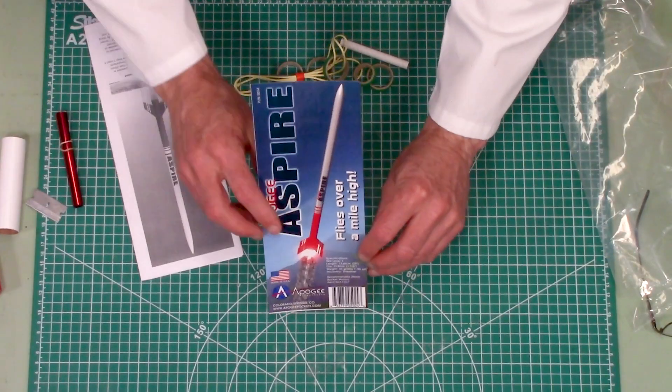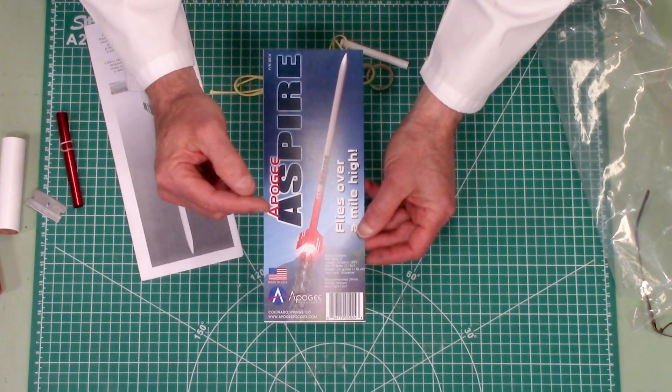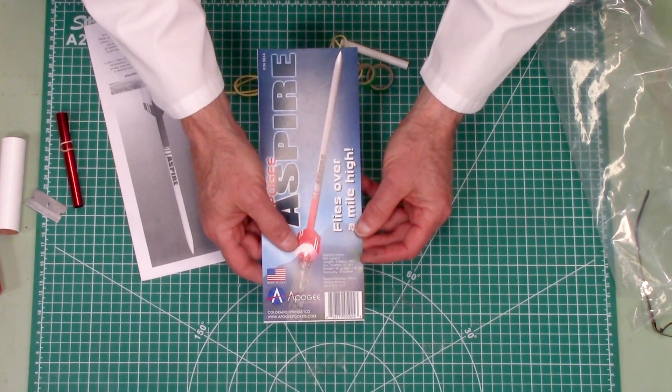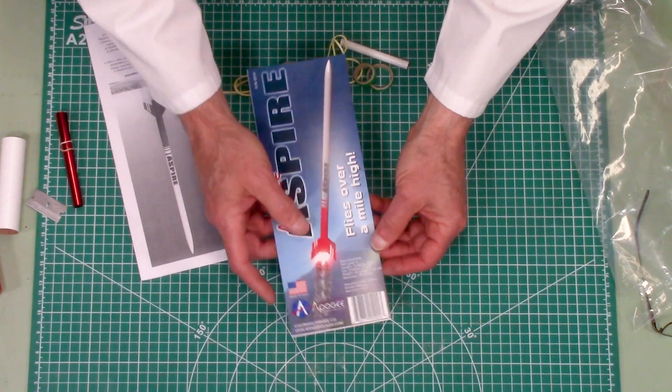Here's our face card. It tells you how high the rocket's going to go, and it shows the diameter at 29 millimeters and a length of 73 centimeters, which is about 29 inches long.